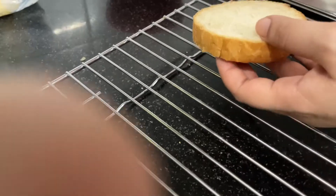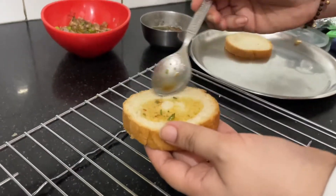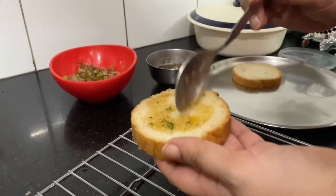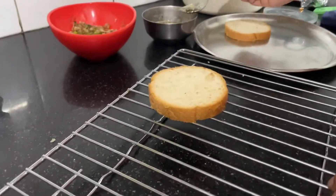After that, you have to take the garlic bread and add butter on the sides, top and bottom. Make sure you butter all sides because it will make your garlic bread crispy and also provide a good flavor.